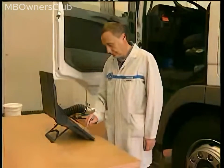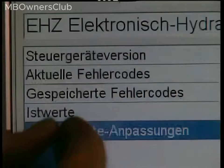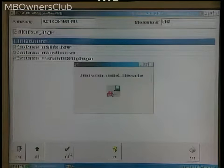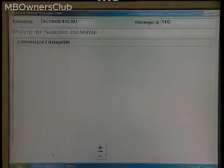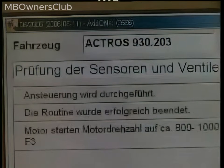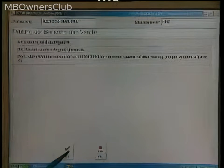Perform the initial start-up of EHC using Star Diagnosis. Select control unit adaptations, observe safety information, and select initial start-up. Note: the front and trailing axles must be on turntables. Check that the sensors and valves actuations are performed. Now start the engine and press F3 to start the test.